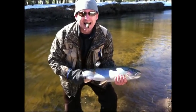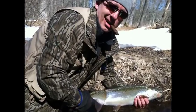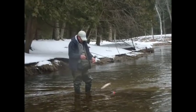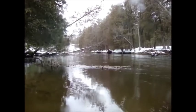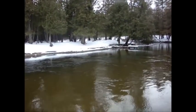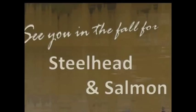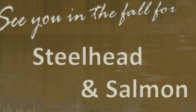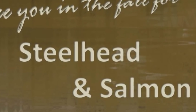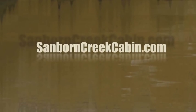We enjoyed ourselves. The weather was warming up and we could feel the water temp getting better and the steelhead becoming more active. If anything we were probably a little bit early and the water temps weren't quite where we needed to be to make the fish very active, but hey, any day is a good day on the river. We'll see you in the fall when we come back to Baldwin, Michigan for steelhead and salmon fishing. In the meantime, check us out at SanbornCreekCabin.com. Thanks for watching.